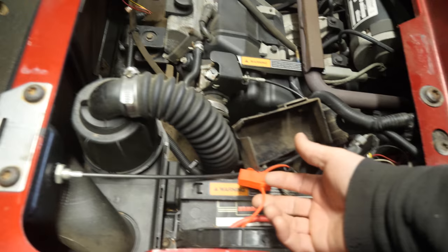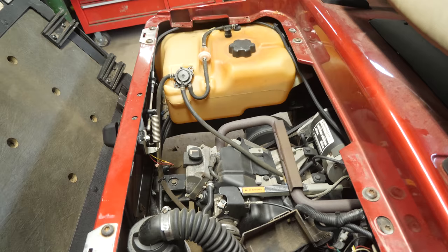We're going to test to see if the headlight circuit or the golf cart circuit is the one with the parasitic draw on it.